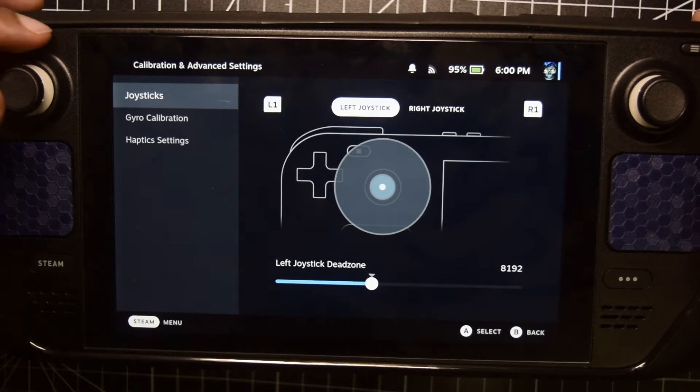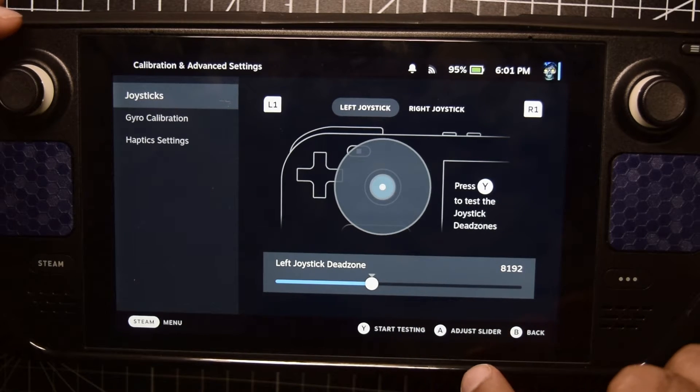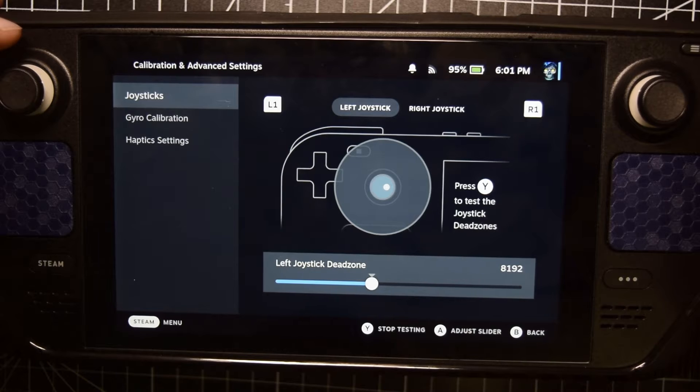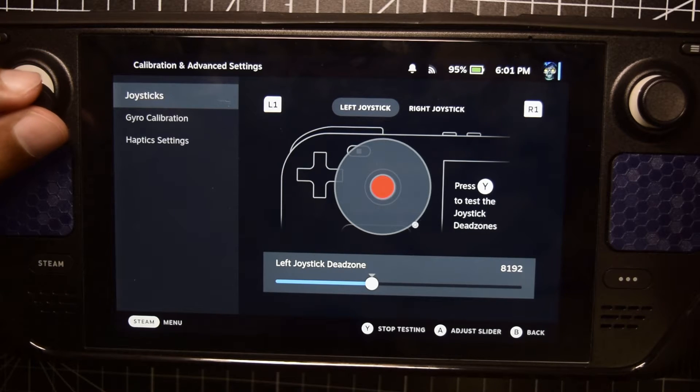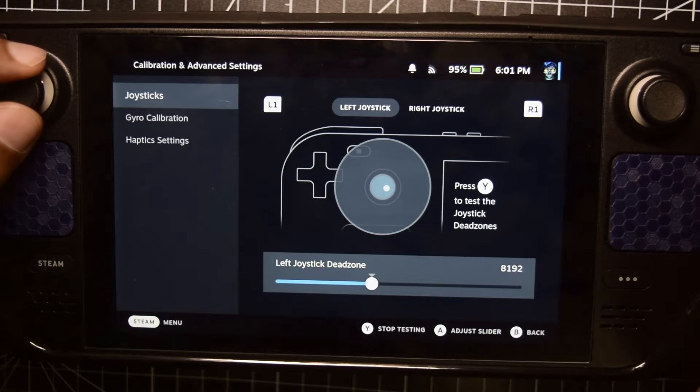Here you see you have the left joystick and the right joystick option. Hit Right — it will highlight your left joystick. To start calibration hit Down; you'll have options at the bottom: Start Testing, Adjust Slider, and Back. Start Testing is to test the maximum value — let's press Y. As you can see my joystick is on the borderline, always on the border or near it, so my calibration is okay. The circle that this graphic is forming represents the maximum value of your joystick, and whenever you release it, it comes into the deadzone — that is the area of the deadzone. If your joystick is outside this deadzone you need to increase or decrease the deadzone.